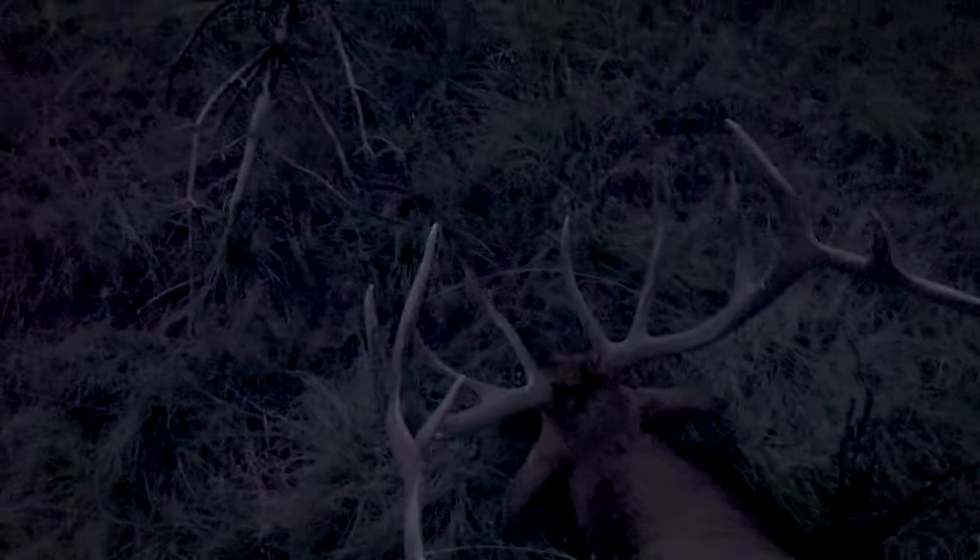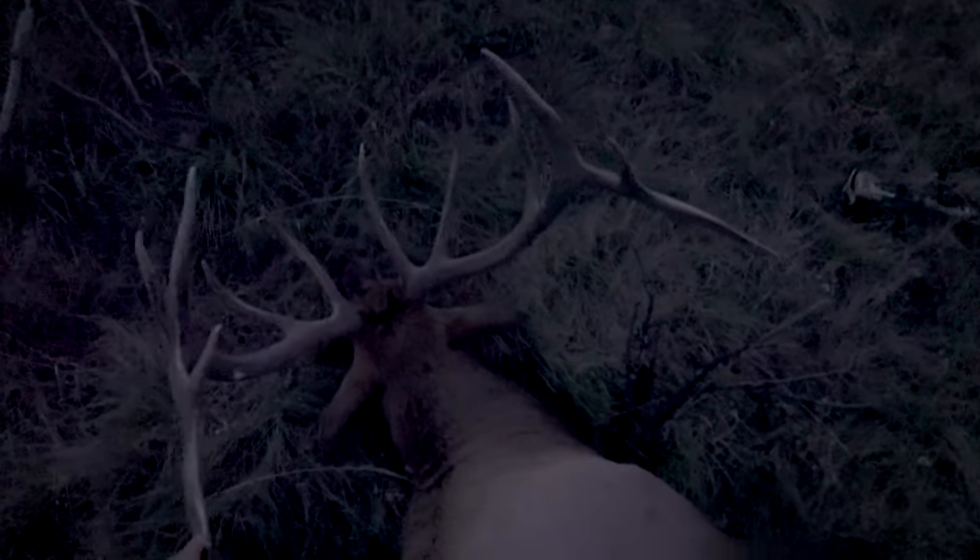It's a beautiful Montana bull. He's super narrow, but his main beam kind of waves back in, which is a unique thing.